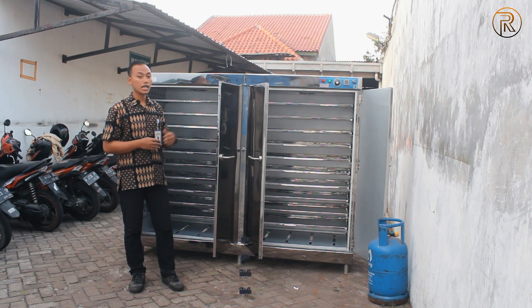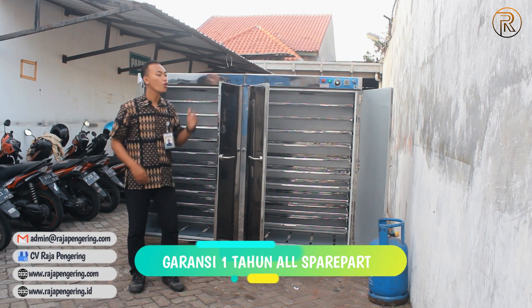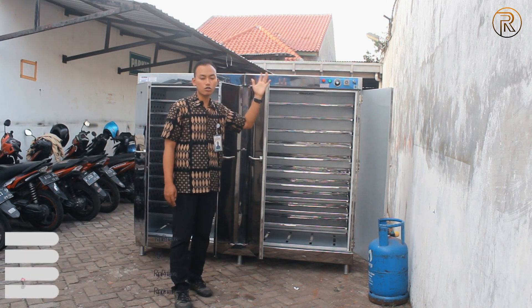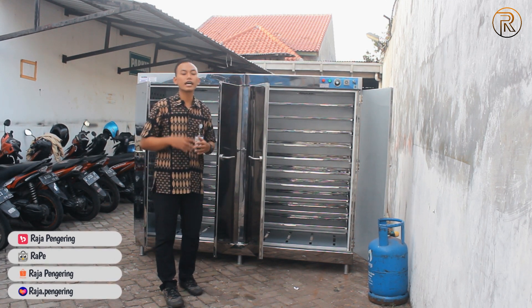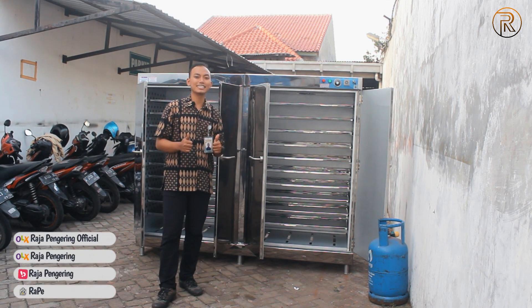Selain itu, dari mesin kami ini sudah dilengkapi juga dengan garansi selama satu tahun untuk spare part-spare part-nya, mulai dari spare part panel-nya: ada tombol saklar, ada timer, ada thermocontrol, indikatornya, ada baling-baling blower, exhaust fan-nya. Itu juga ada piranti dari tungku-tungkunya yang bisa digaransi selama satu tahun dari sistem operasional untuk mesin ini.